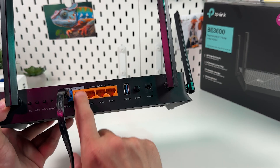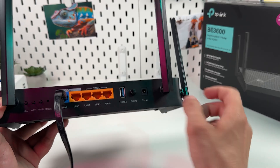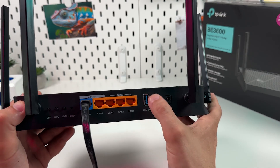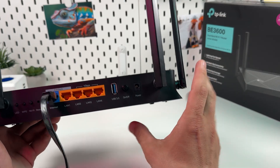This port is 2 gigabits per second as labeled, and the other ports are 1 gigabit per second each. Also, you can connect a USB flash drive to this router to access your files even without an internet connection.